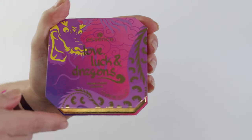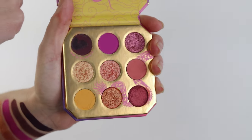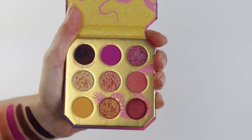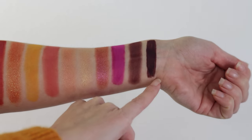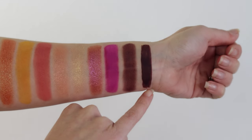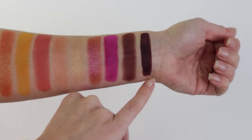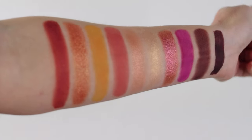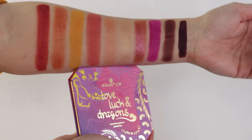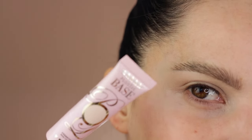Here is the new Essence Love, Luck and Dragons eyeshadow palette, which contains nine different eyeshadow textures. We have ten swatches because the first shade is shown twice — once applied with a wet damp brush and once as a regular matte — so you can see the difference in opacity. The palette also includes shimmers, satins, and mattes.